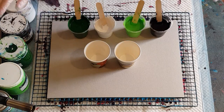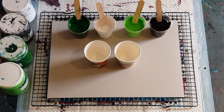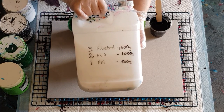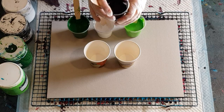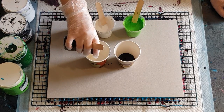G'day guys, welcome back again. We're doing the green ring pour next. Same as before, my pouring medium: 3 cups Glow Troll, 2 cups EVA, 1 cup pouring medium, and the ratio of pouring medium to paint is 1 to 1. Start with a little bit of black in the bottom, just covering the bottom.